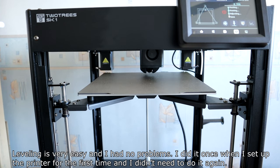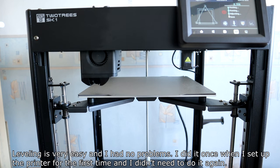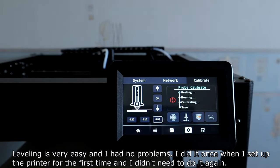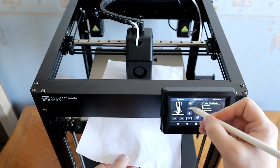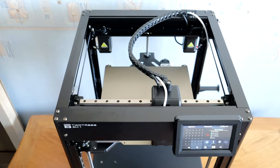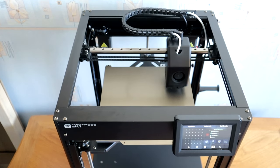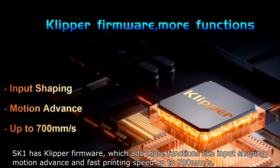Leveling is very easy and I had no problems. I did it once when I set up the printer for the first time and I didn't need to do it again. The SK-1 runs Klipper firmware, which adds more functions like input shaping,